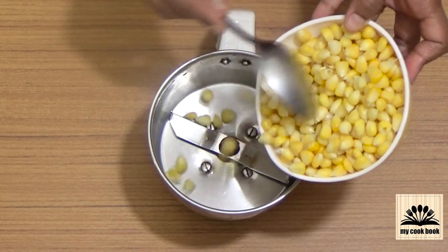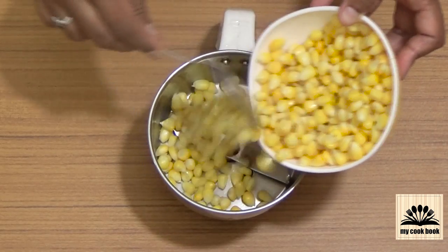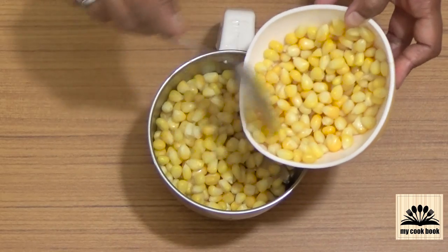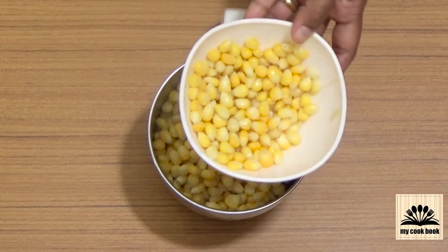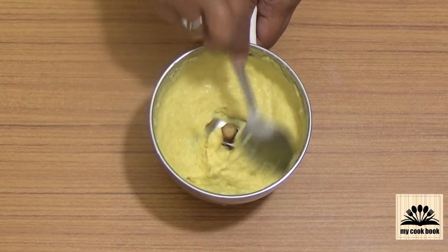In a blending jar, add 3/4 quantity of boiled sweet corn. The rest we will add directly into the soup. Grind this into a smooth paste.